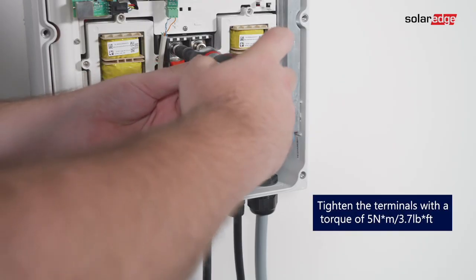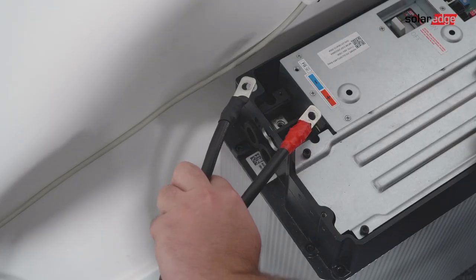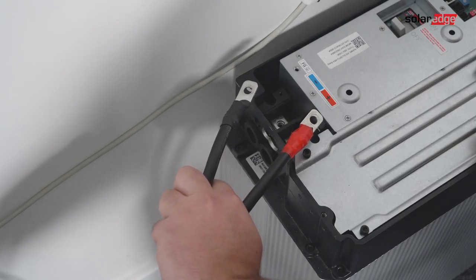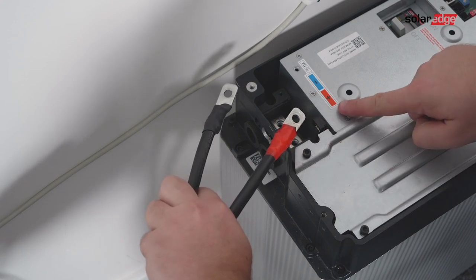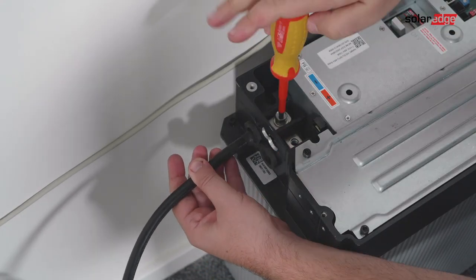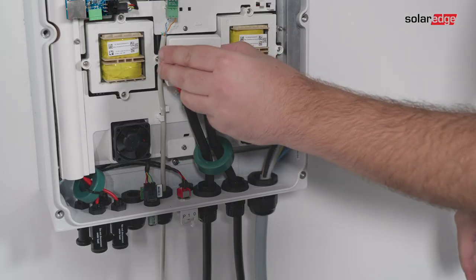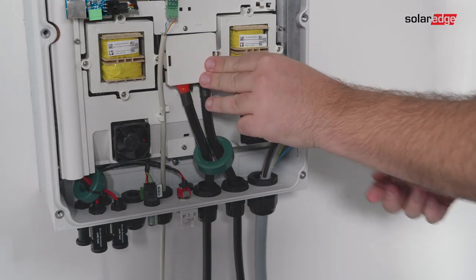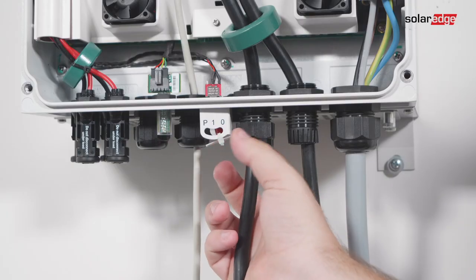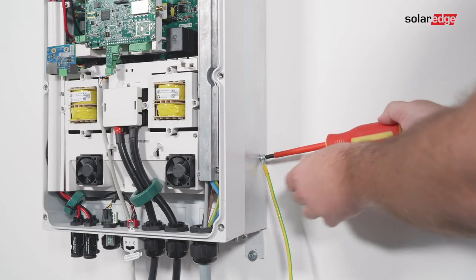Tighten the power cables to the DC terminal block. Double check for correct battery cable polarity before connection. Connect the other end of the power cables to the battery terminals and tighten the terminals with the screws. Cover the inverter's battery terminals with the cover and tighten the battery input glands. Connect the grounding cable between the inverter and the battery.